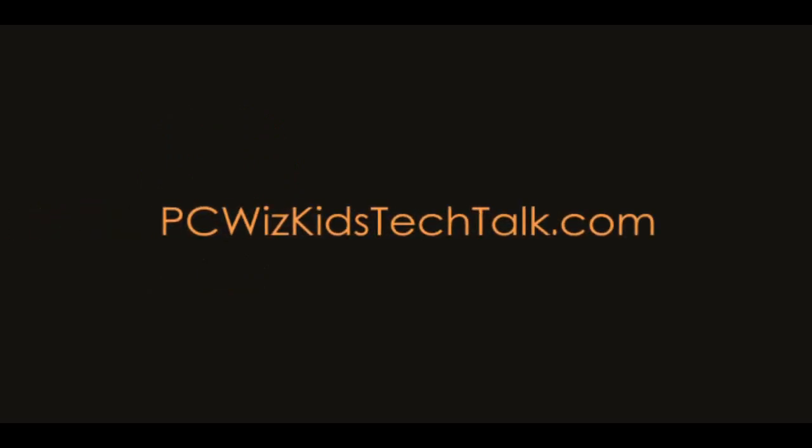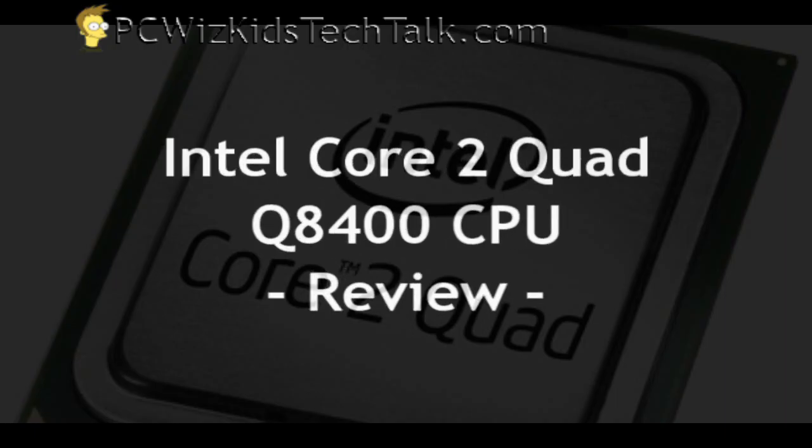Welcome to PCWoods Kids Tech Talk. Today I'm very excited to show you the Intel Core 2 Quad Q8400 CPU.